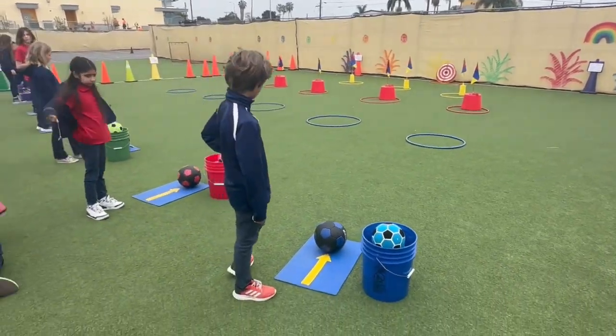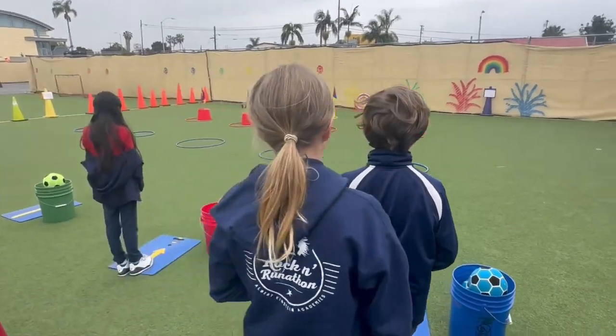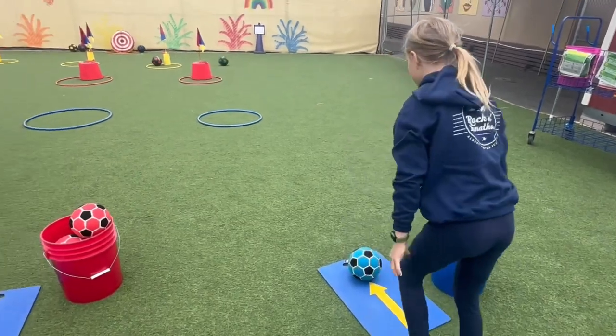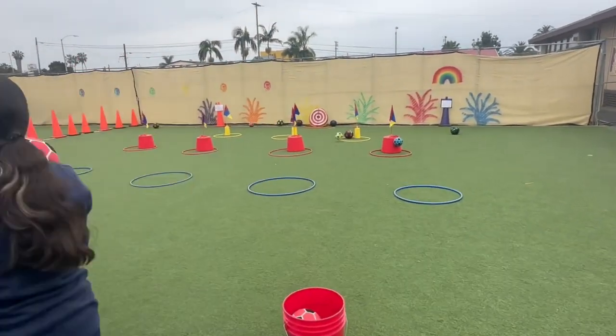Go ahead and take your first kick. After you kick, you just go to the back of the line. Next person steps up and places the ball.